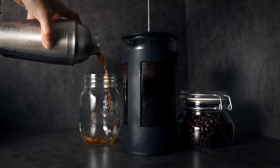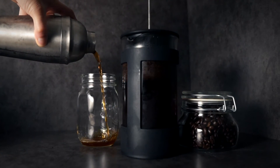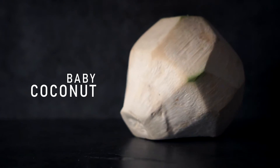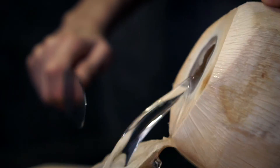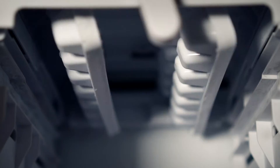Now that our coffee is prepared, let's get that out of the way and open up this baby coconut to harvest its juices. Whoops! And there goes half. Well, we'll put what's left into the fridge and make some ice.